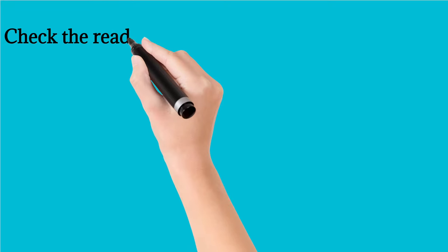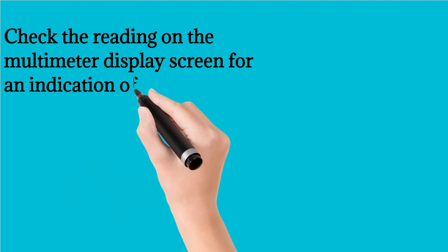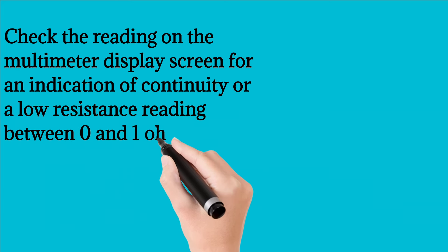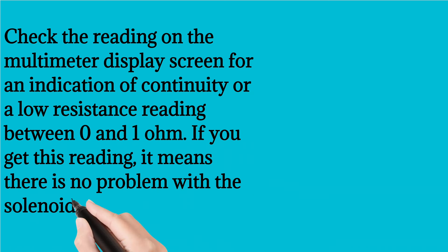Check the reading on the multimeter display screen for an indication of continuity or a low resistance reading between 0 and 1 ohm. If you get this reading, it means there is no problem with the solenoid.